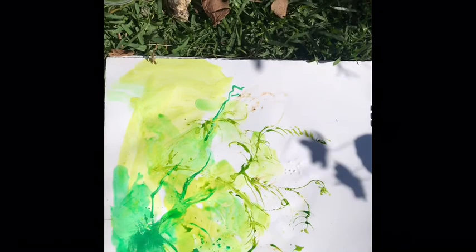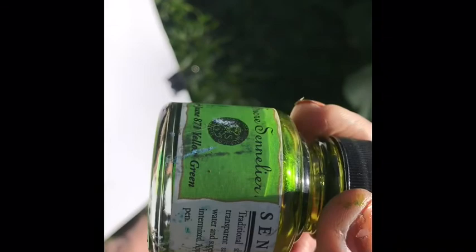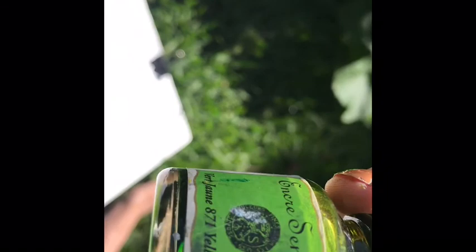That green is beautiful - that's the shellac. Let me show everyone what that is. It says - let's do the English version - 'Traditional shellac-based ink with a transparent satin finish. Thinned with water.' It's superimposable and the ink can be intermixed. Apply with brush or for drawing. Isn't it beautiful? That's yellow-green - absolutely gorgeous.